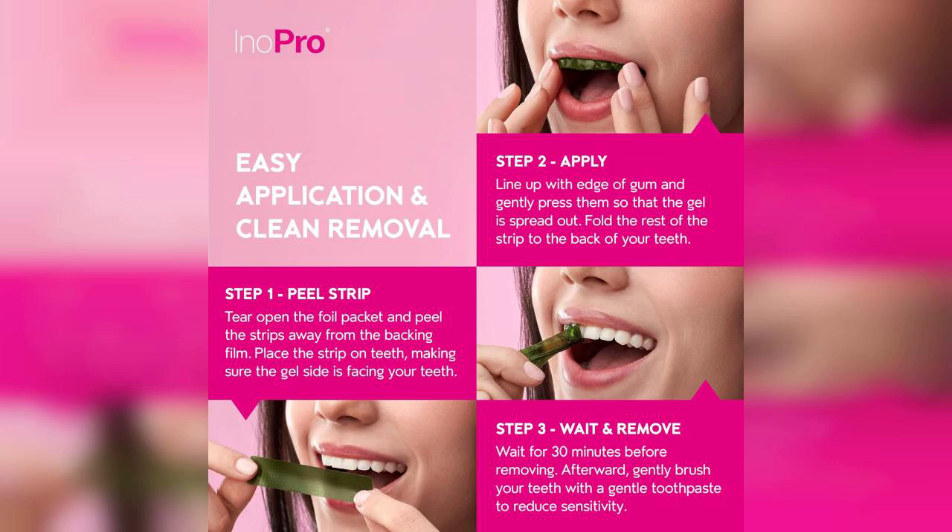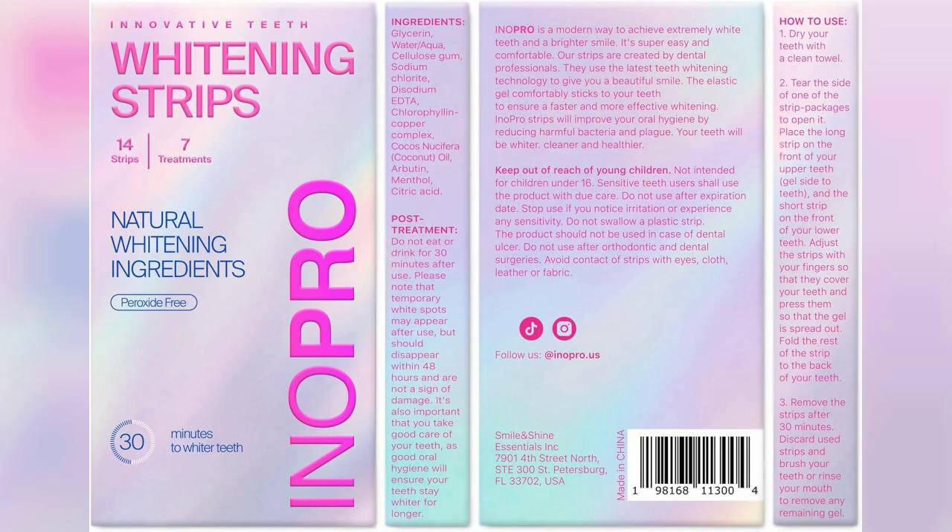After using the strips for the recommended time, I noticed a significant difference in the brightness of my teeth. Deep stains that I thought would be difficult to remove faded noticeably, and I felt more confident showing off my smile. The results were not only instant, but also lasted longer than I expected.